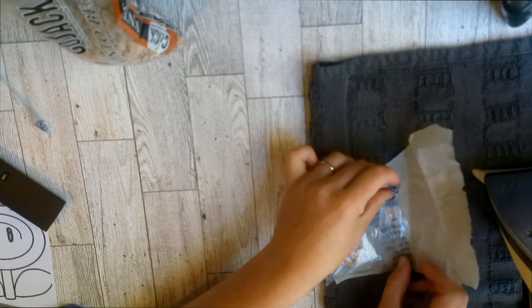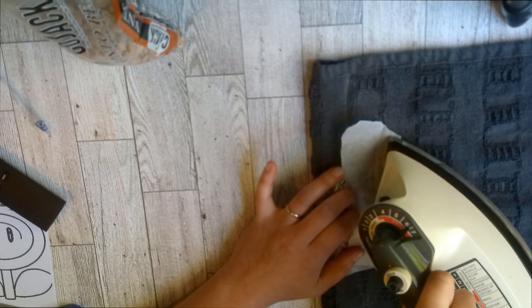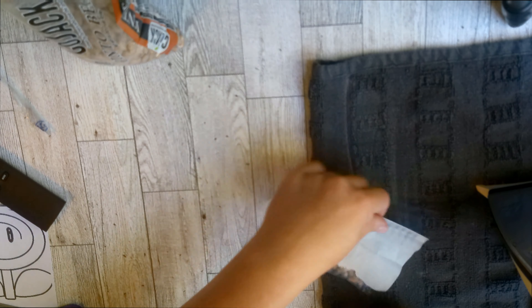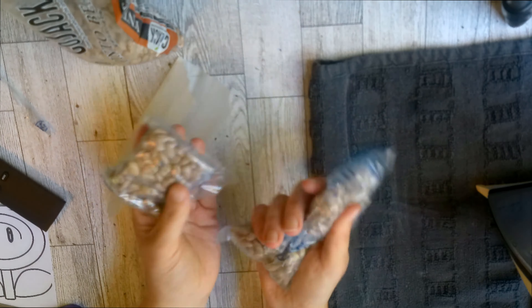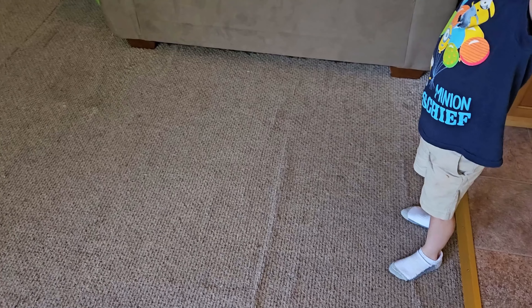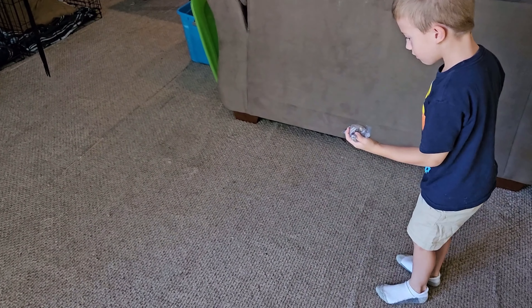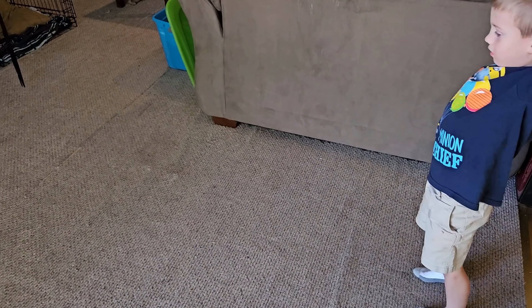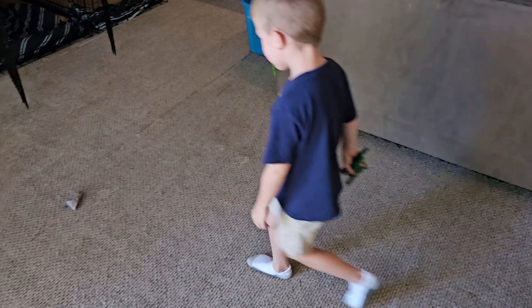We did a slam test with my five-year-old helper to see if the single layer or the double layer plastic was better for these bean bags. I made those three here, he goes slamming it for me. I really had fun doing this. We did one with a single layer and one with a double layer plastic, and the single layer definitely popped and a bean popped out.